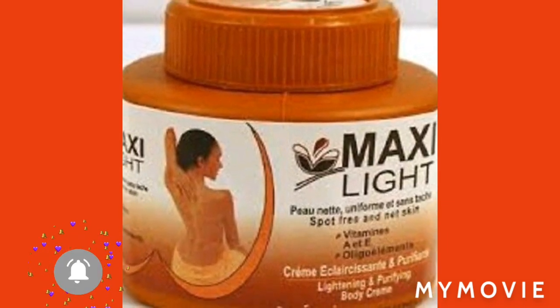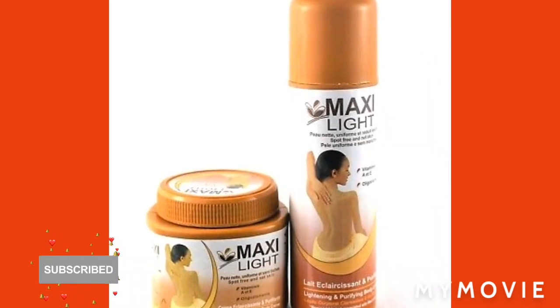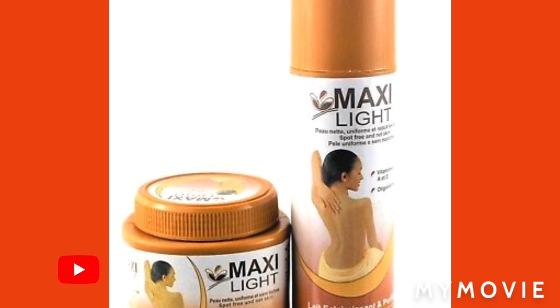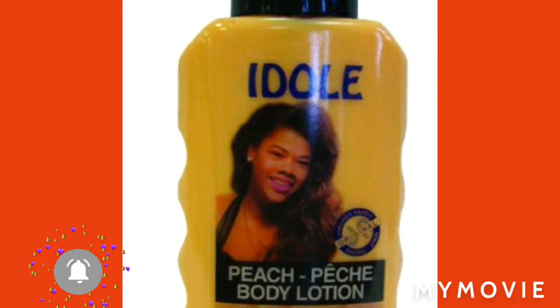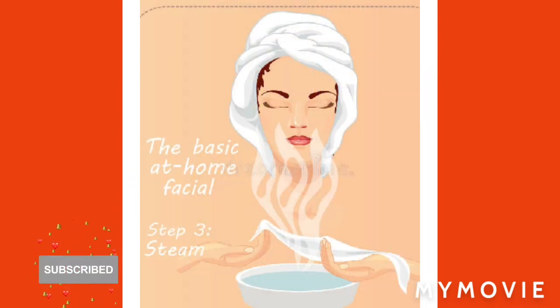Mix it around and remember it's a full body cream, so you have to make enough to cover your whole body. If you can get the Maxillite lotion, you can also get the Idol — this is a secret, guys — and steam on the face.